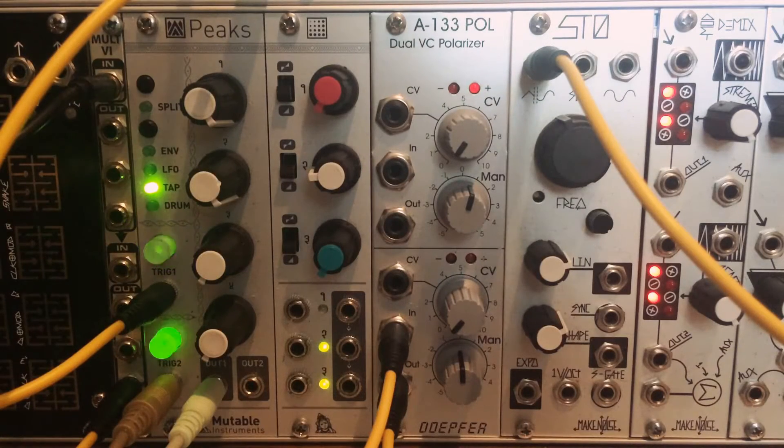Alright, in this video I'm going to be doing an overview of the Doepfer A133 Dual VC Polarizer. I'm going to try to keep it pretty basic for those of you who are new to modular or not really familiar with Eurorack modules and patching, so I'll try to explain every step of what I'm doing. But I'll also try to keep the pace up for those of you who are a little more advanced, so it doesn't get too boring.